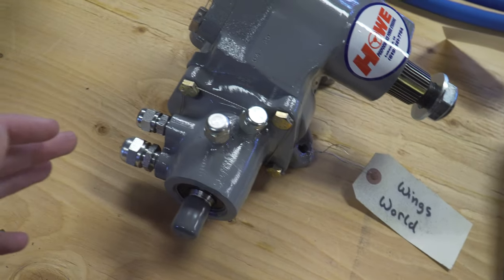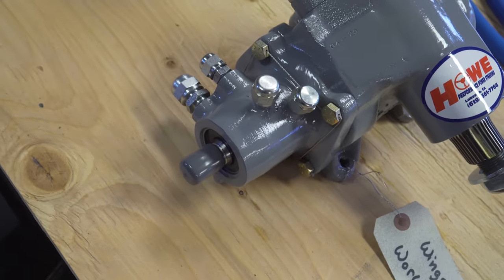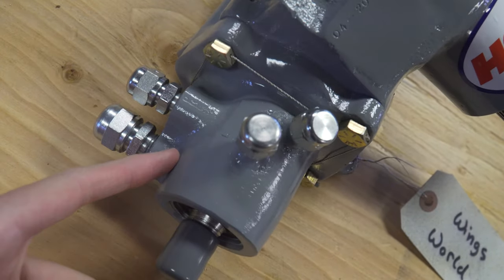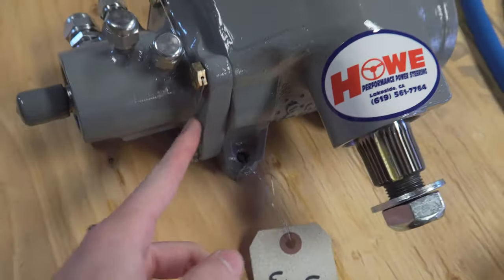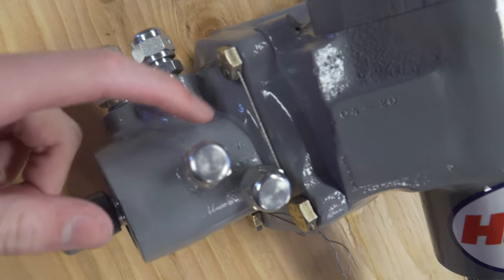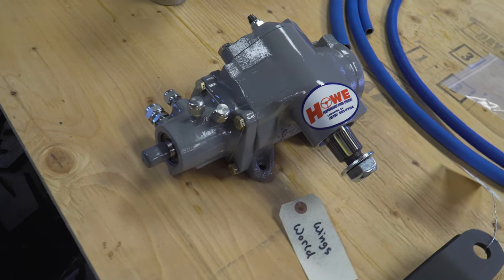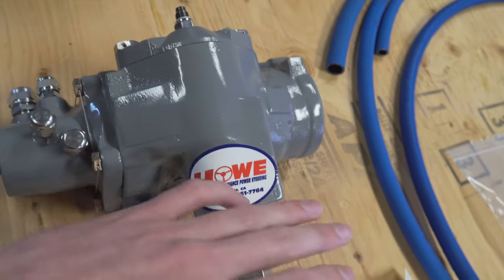Instead of going heavier — which would be a stiffer torsion bar that would make it feel like manual steering — Hal went ahead and set us up with a lighter torsion bar. That's going to make the steering feel even lighter, which is perfect, and it's going to guide the flow out to the ram even easier. They also went through the control valve and ported it out so fluid can flow easier with less resistance. They've also cable-tied all the bolts so there's no issues with anything backing out — that's just their attention to detail. They've even pressed lettering onto it so we know which lines go to which side on the ram. This whole control valve has been completely revamped.